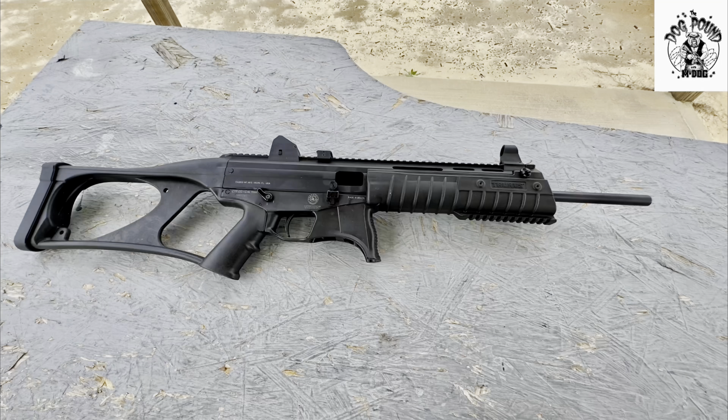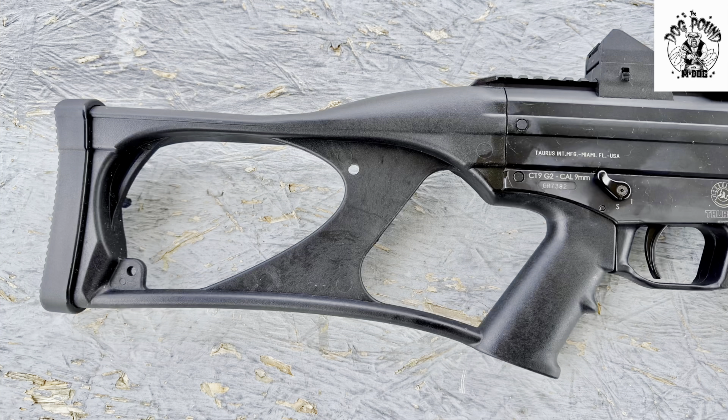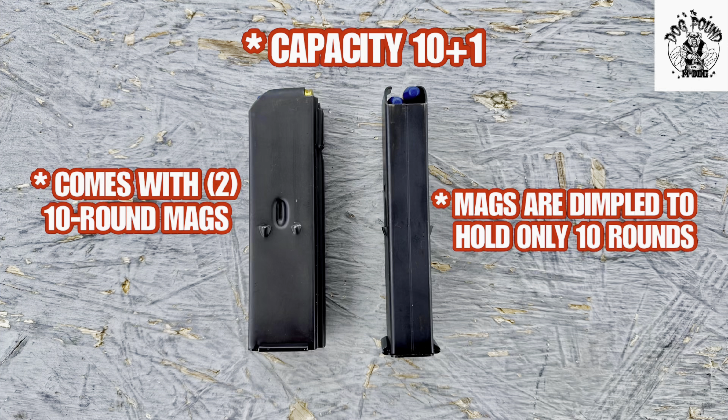To give you a brief background on the CT9 G2: it is derived from the Taurus SMT9, which is a submachine gun produced for the Brazilian military and police. Sadly, this was before the era of popular sub guns and pistol braces had just become a popular trend. Taurus decided to radically change the SMT9 to form the CT9 G2 PCC. To import it into the United States, they had to make some cuts — including a 16.22 inch barrel that lacks any threading. They did away with the folding stock and replaced it with a fixed thumbhole stock, which is not a very attractive feature. The CT9 magazines are proprietary and only hold 10 rounds — they are actually 15 round mags that are dimpled down to 10.